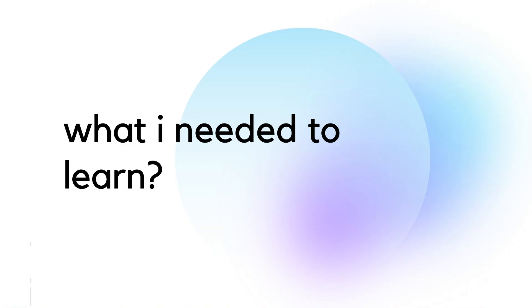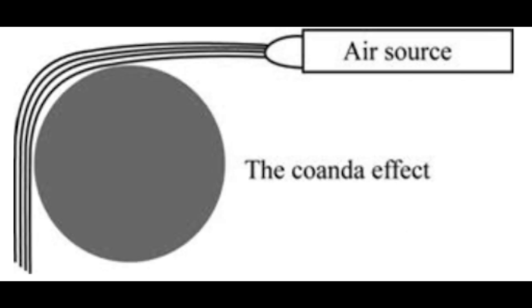Now, what did I need to learn to build this project? I had to do lots of research on airflow, the Coanda effect, 3D modeling, 3D printing, toxins, sensors, coding, and Arduinos. The Coanda effect is an effect when air flows over a curved object and follows the path of that curved object. For my project, I used this to curve the air towards the sensor so that it could sense the toxic fumes and display it on the LCD.